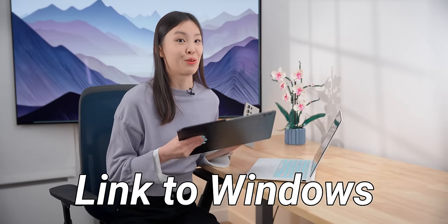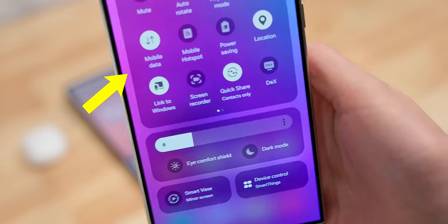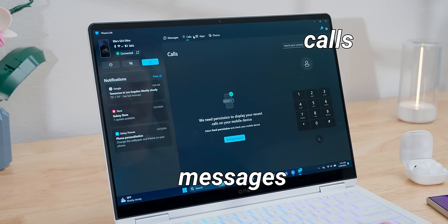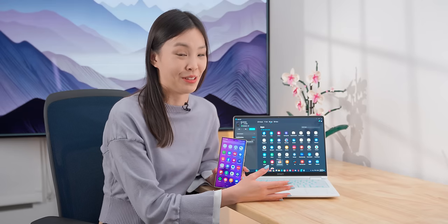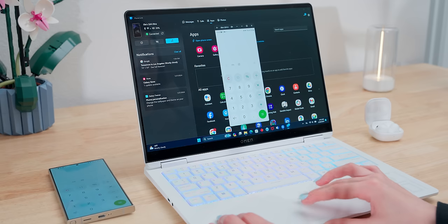Samsung phones and tablets can work very well with any Windows computer through Link to Windows. All those Samsung phones and tablets have a toggle in the quick settings. With the Phone Link app on Windows, you can see all of the phone's notifications, check messages, make calls, look at photos and even transfer them over. You can also access the phone's apps, though it's pretty laggy — wouldn't recommend playing Subway Surfers with a trackpad. But you can also access the entire phone screen through Screencast. It's not the best quality, but it could still be handy.